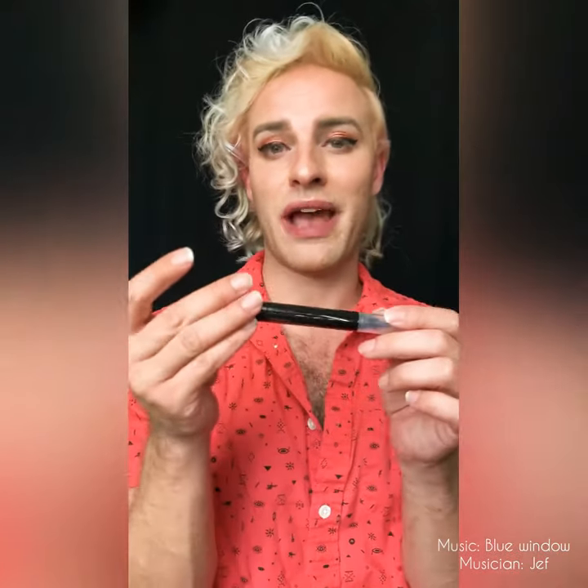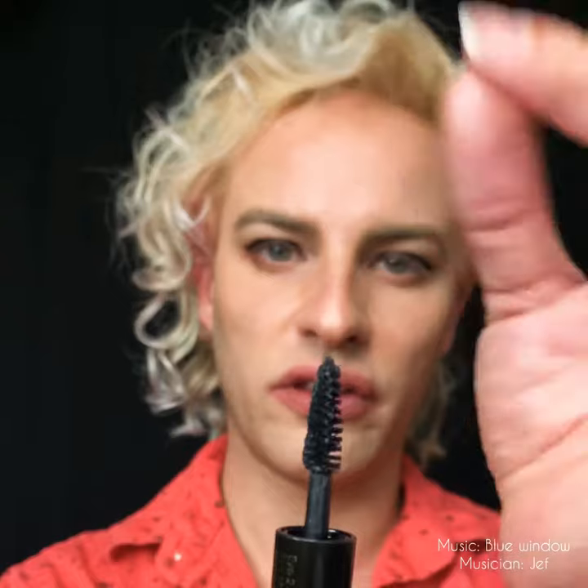Overall the liner is not terrible, it's not the greatest I've ever used. It doesn't apply quite as black as I'd like but you can layer over it a second time and it will darken up. I would give this eyeliner pen about a six out of ten — not something I'd use on a regular basis. It's definitely convenient to have the eyeliner and mascara in one tube, which would be great for traveling or touching up makeup. Let's now test out the mascara side, which is supposed to be a volumizing mascara.